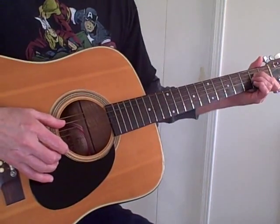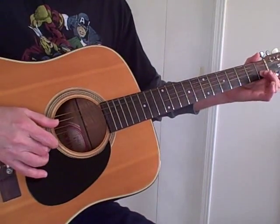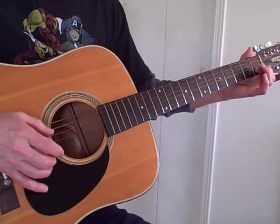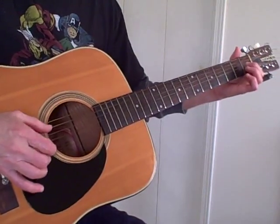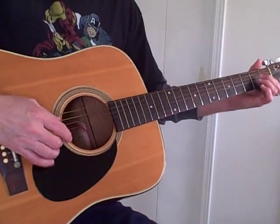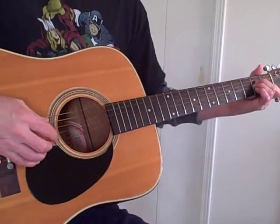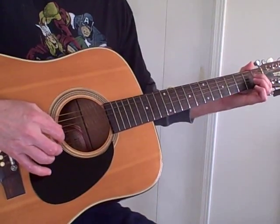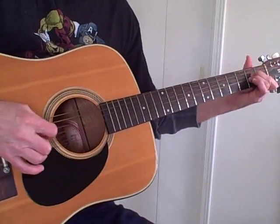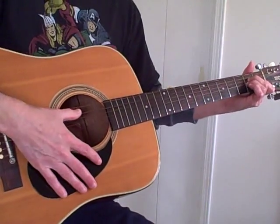And then when you finger the A minor, you will do a hammer-on up here. You can experiment with that a little bit. You might want to have the index finger hit before the rest of the chord in the intro. And then you just finger pick the A minor chord.